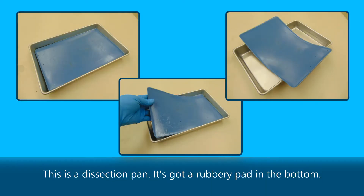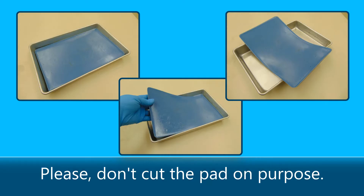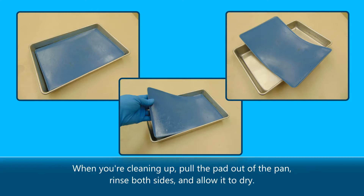This is a dissection pan. It's got a rubbery pad in the bottom. The pad is a flexible surface for pinning specimen parts to, and it helps to prevent breaking scalpel blades. Please don't cut the pad on purpose. When you're cleaning up, pull the pad out of the pan, rinse both sides, and allow it to dry.